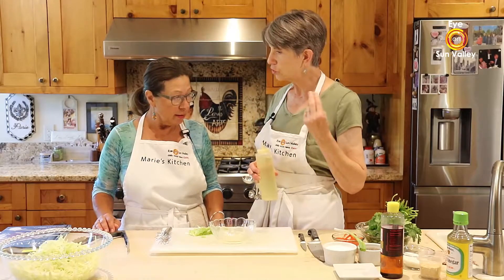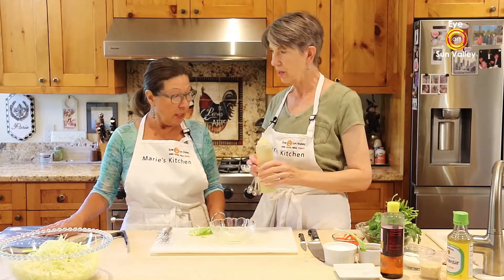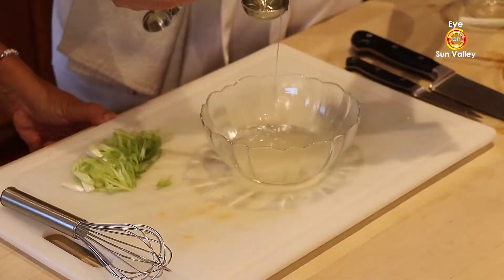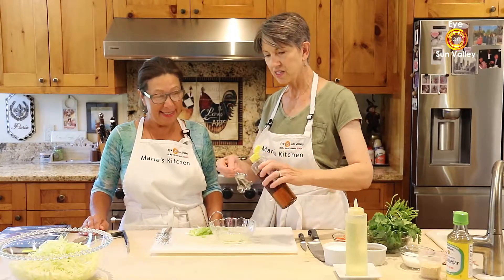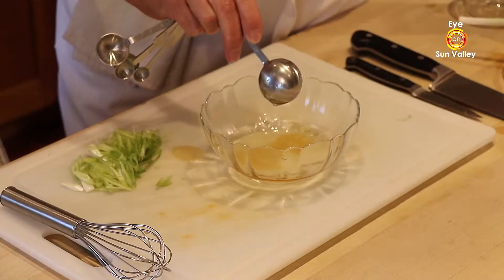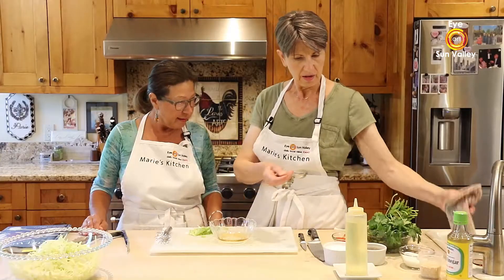Then it calls for two tablespoons of oil — it calls for vegetable oil, but I love to do an Asian variation. Instead of two tablespoons of vegetable oil, we're going to do one tablespoon of vegetable oil and one tablespoon of sesame oil to give it that sort of Asian flair.